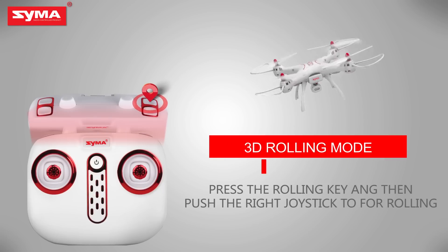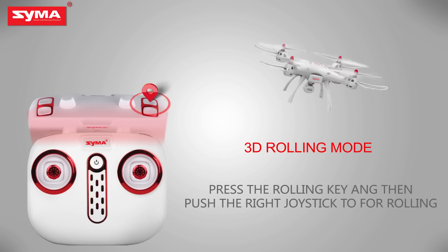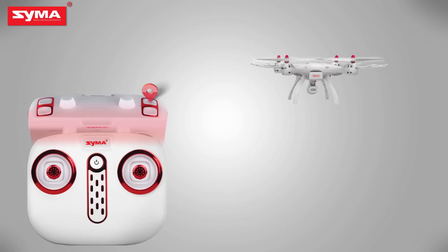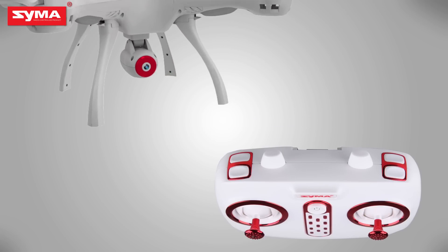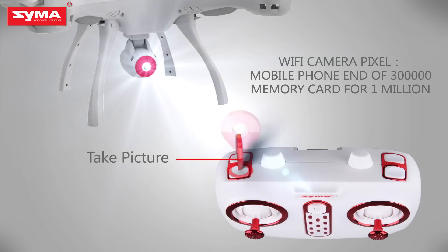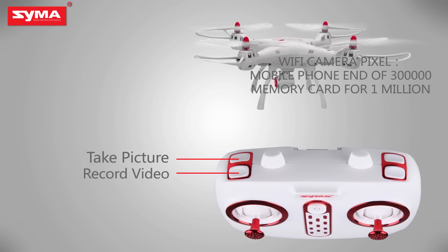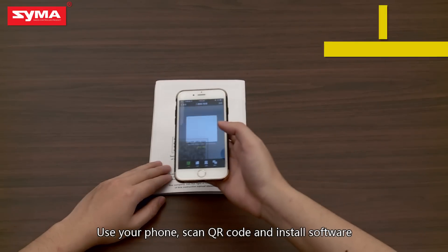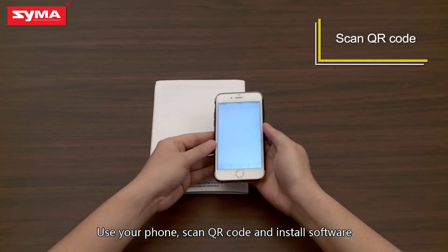3D Rolling Mode: Press the rolling button on the top right corner. Camera Video Mode: Press the button on the upper left corner to control the aircraft's camera and video action. Use your phone to scan the QR code and install the software.